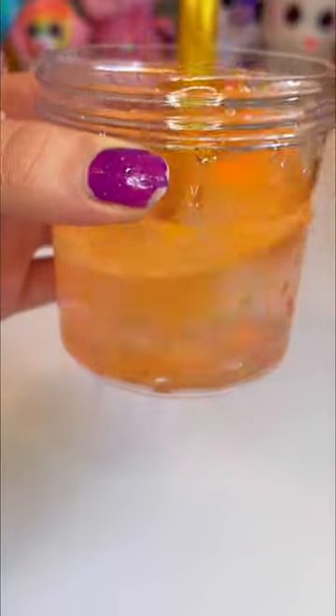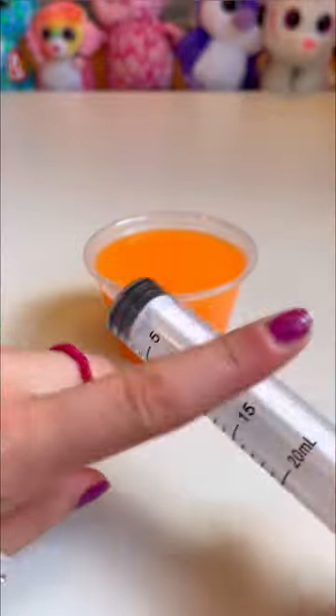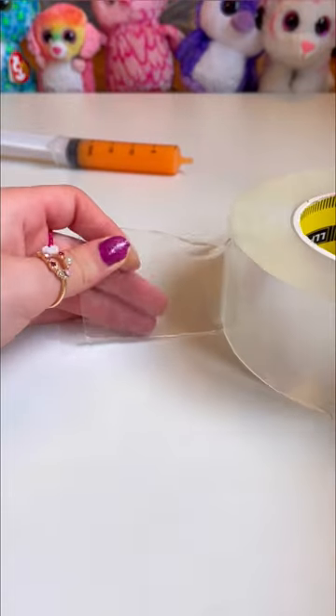Now we gotta mix this baby up. Now that we have our tasty juice, we're gonna suck it all up with the syringe. One hour later. Let's dry the hole and cut our nanotape.